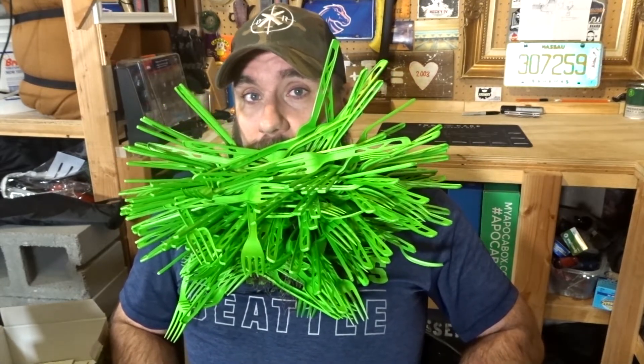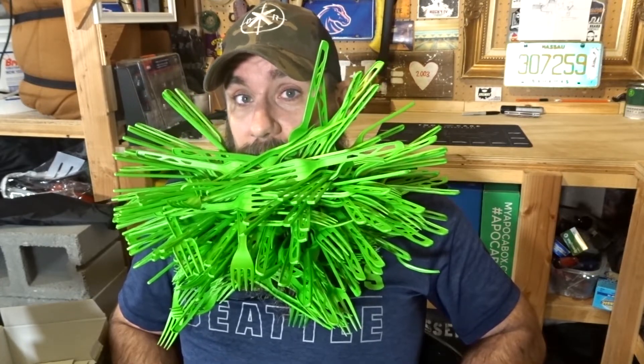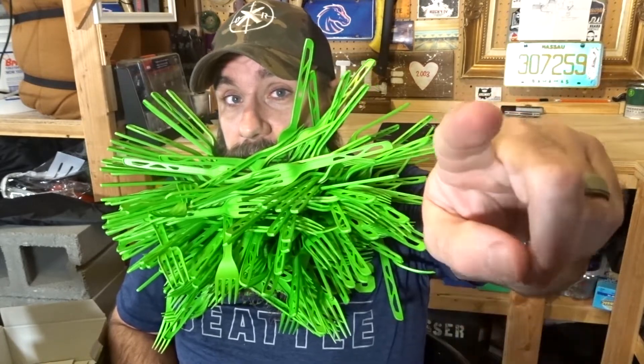I think it looks pretty cool. What do you think? And also, while you're telling me that, also tell me what's the next thing I should fill my beard up with. See you soon, gents.